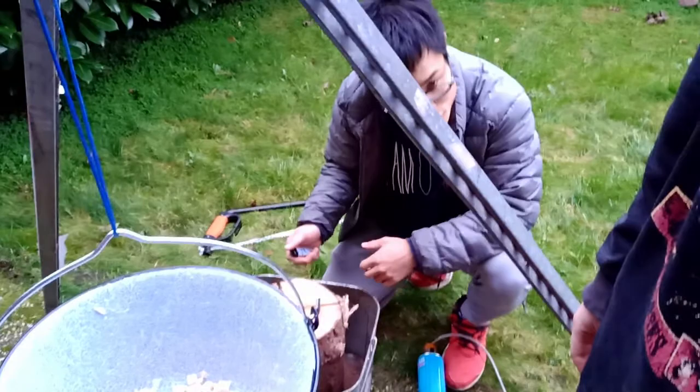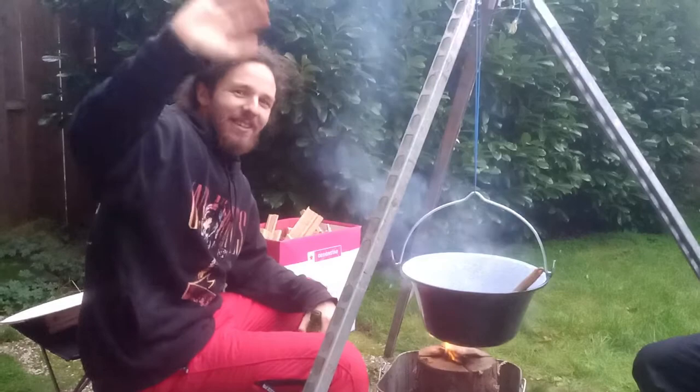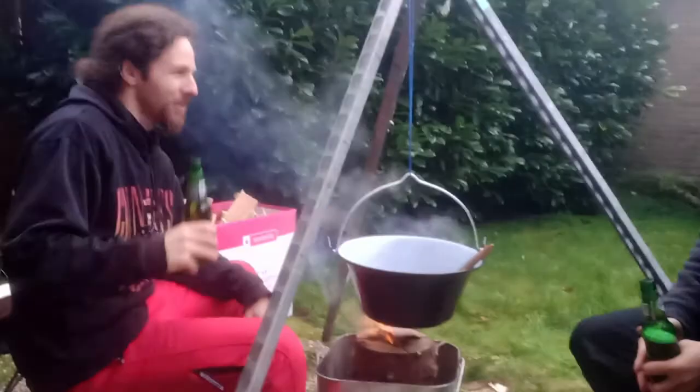This is a Swedish torch — I've never used one. It's the first time for us to use a Swedish torch. Happy birthday to me! Happy birthday, Yaku! So this is my birthday goulash party.